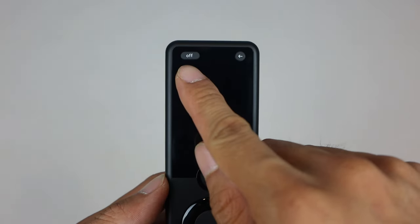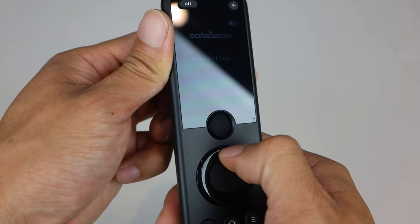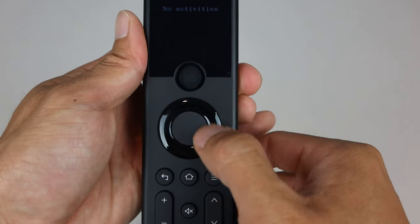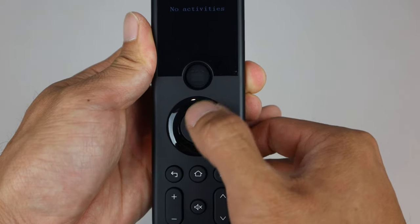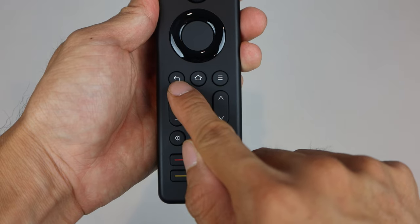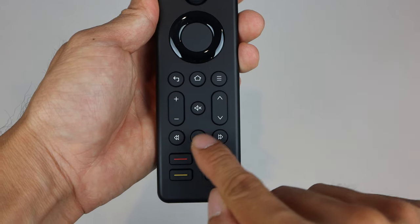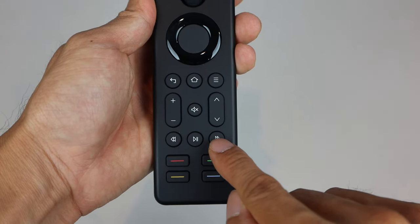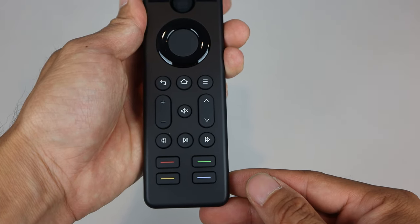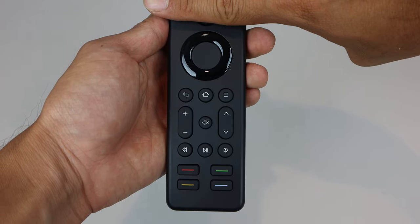The functions on the remote include an off button, a back button for the remote's menus, and an up-down scroll wheel for the remote's menus. The rest of the controls are for your programmed devices, including a four-direction navigational click wheel with center OK button, back, home, and menu, plus and minus, mute, up and down keys, rewind, play/pause, and fast forward, as well as four colored miscellaneous keys. If you've used an Android streaming device before, the bottom half of the remote probably looks pretty familiar — similar in style and layout to the Amazon Fire TV Stick remote.